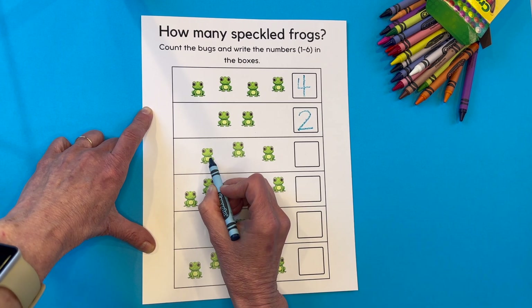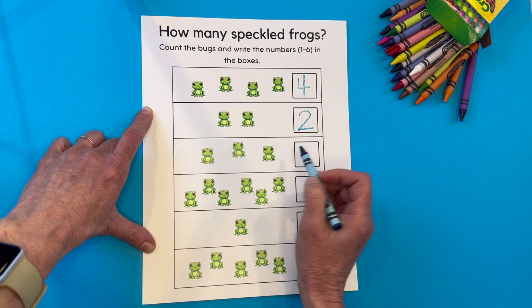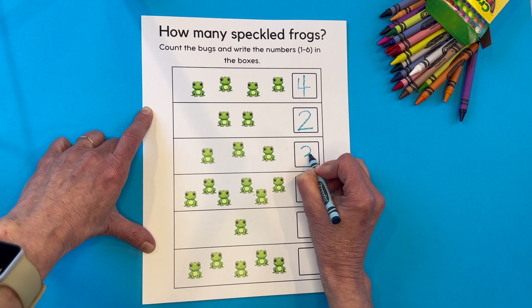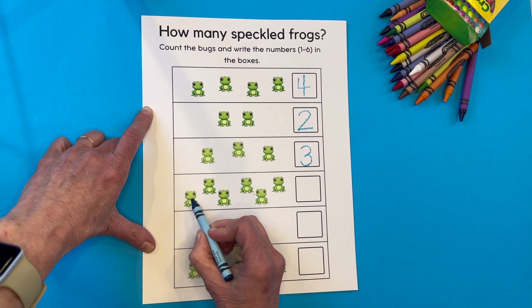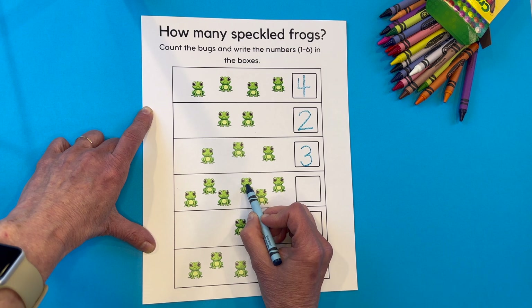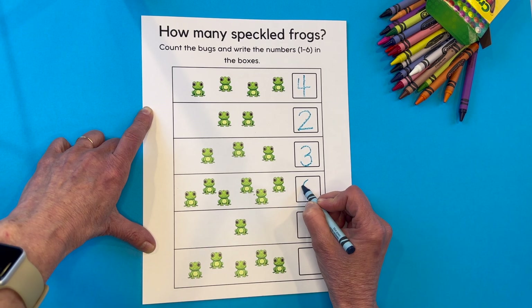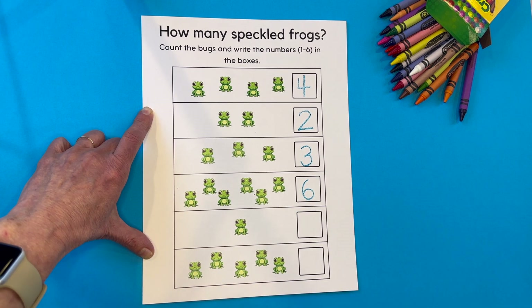I won't tell you what number this is — let's count those. One, two, three. I almost said it first! Out and around, out and around — the number three. Let's count this section right here. One, two, three, four, five, and six. Come around like we're making an oval and bring it in tight. The number six.